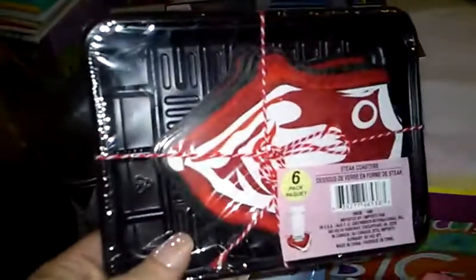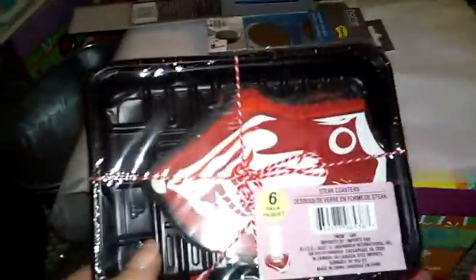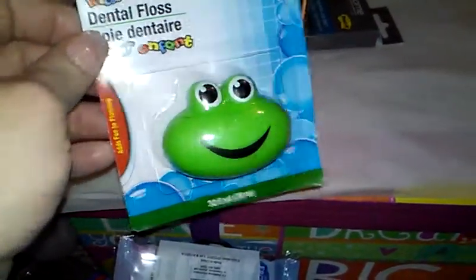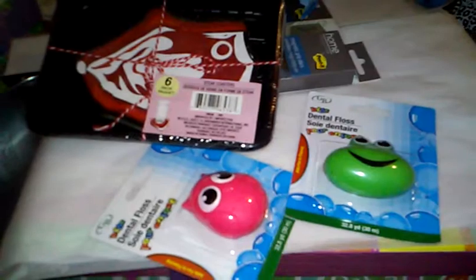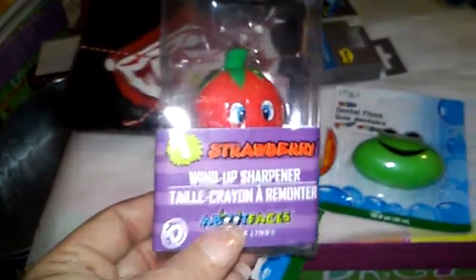This is something kind of crazy and silly but fun — you get six packs of steak coasters in real steak packaging, which I thought was kind of cute. They also had dental floss holders; I got the froggy one and the owl one for my daughter — one for travel and one for home. And then they had a strawberry wind-up sharpener, which I thought would be fun for her too.